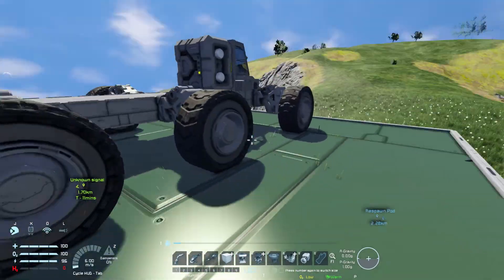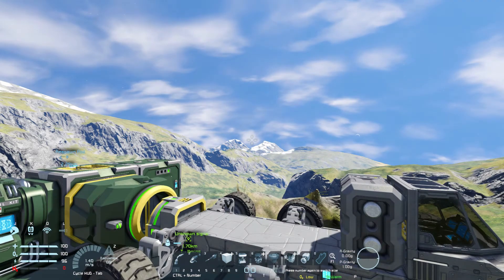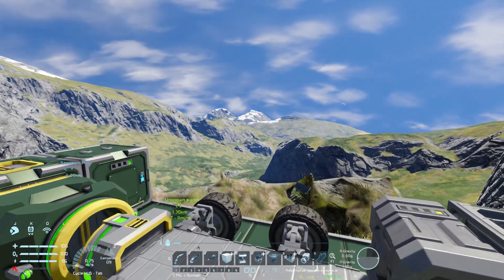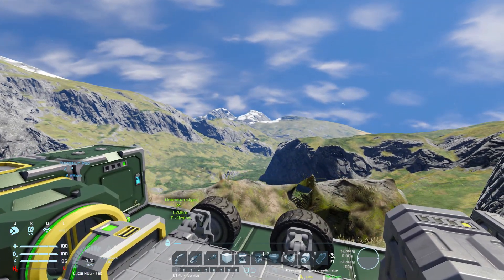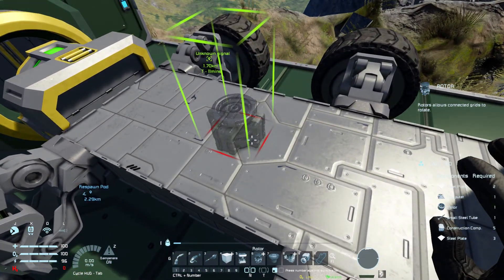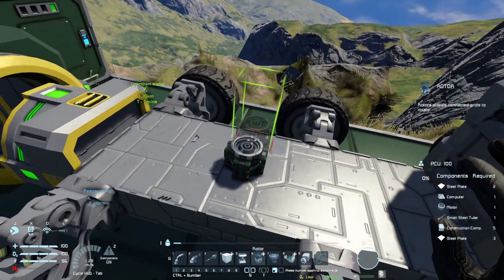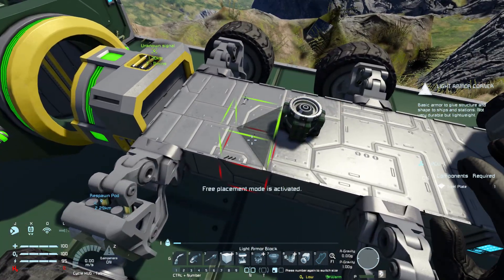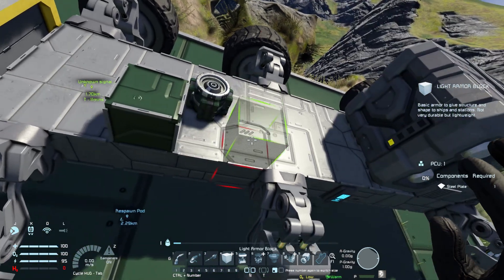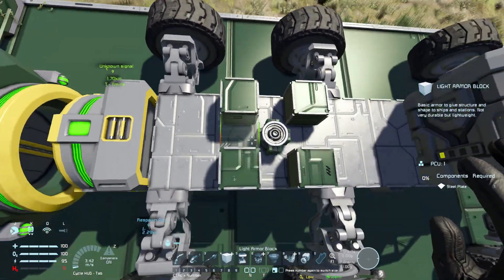I already have pre-built a basic rover as you can see. To mount a big ore detector, the way I'm doing it is by mounting a smaller rotor and detaching the head. I'm going to add four pieces of blocks over here.